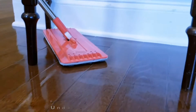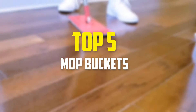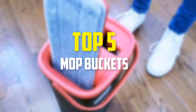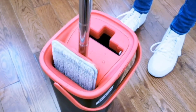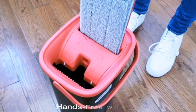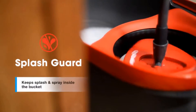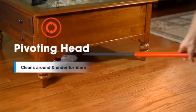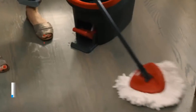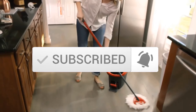Hey guys, in this video we're going to be checking out the top 5 best mop buckets available on the market for their true quality. I made this list based on my personal opinion and hours of research, and have listed them based on popularity, quality, price, durability, user opinions, and more. If you want to see more information and the updated price, you can check out the description below, and also make sure to subscribe for more reviews. Let's get started.